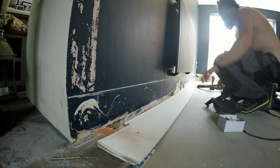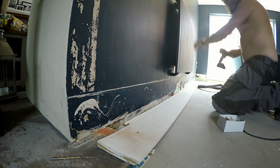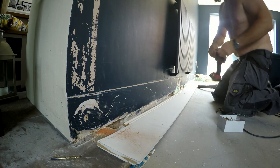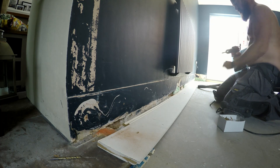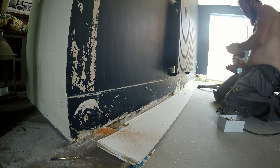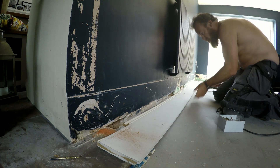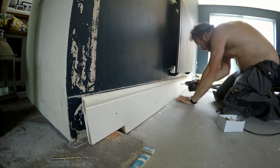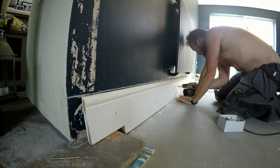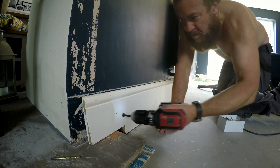At this moment in time, I'm going to be countersinking the skirting board so that the top of the screw hole is not seen as you screw the screw in. And we can cover it with polyfiller or something similar.